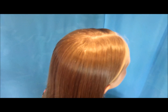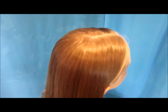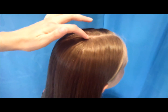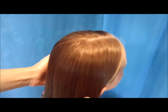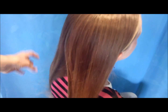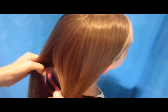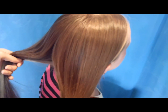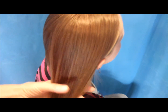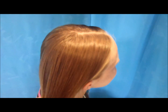Today we're going to be doing some fishtail pigtails and this is going to be more of a messy, soft looking hairstyle. I've started by making a center part on the top of her head and then I'm going to be sectioning the rest off into pigtails. I'm not making a sharp part down the back of her head — I'm basically just grabbing two strands so that it's more of a soft look. Then I'm going to be starting on one side first; it doesn't matter which side you start on.